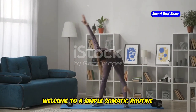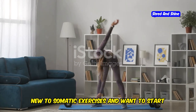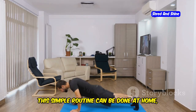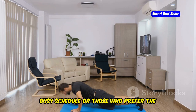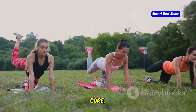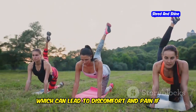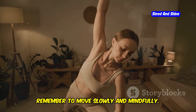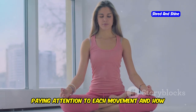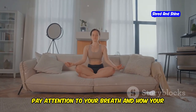Welcome to a simple somatic routine designed specifically for beginners. This routine is perfect for those new to somatic exercises and can be done at home, making it convenient for anyone with a busy schedule. It targets common areas of tension — hips, core, and back — which often hold stress that can lead to discomfort and pain. Remember to move slowly and mindfully, staying fully present, paying attention to each movement and your breath.